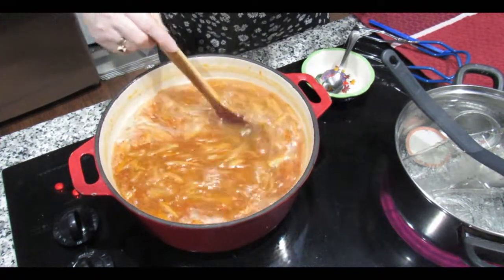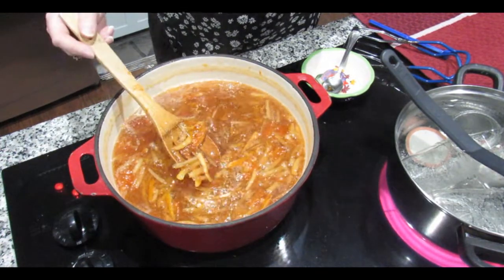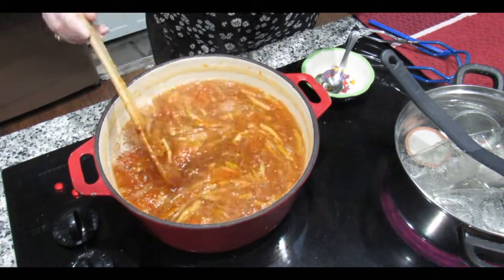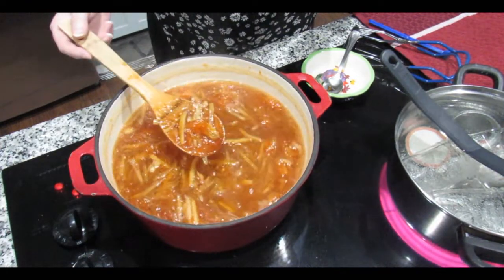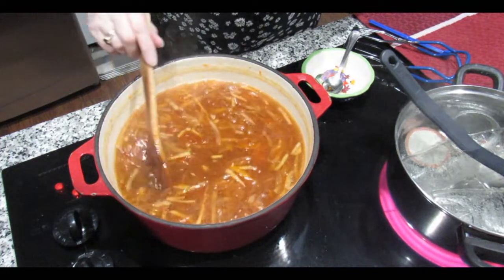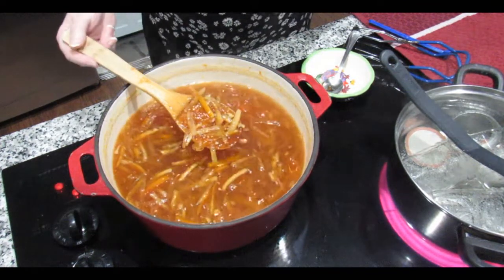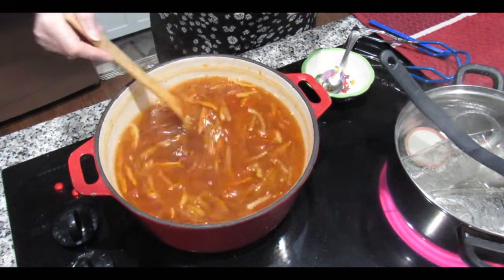I've just turned off the heat and I'm going to carry on stirring until it cools down a little bit. I've noticed that not all of this broke down — this is the outer casing of the segments — but I did try it and it's soft, it's just like the rind, so it's edible. A learning curve — next time I won't put it in. I'm also intrigued that the rind is almost translucent compared to the lemon.